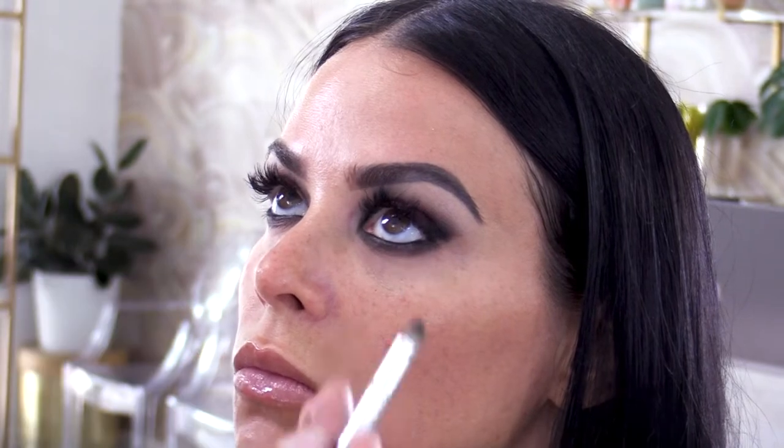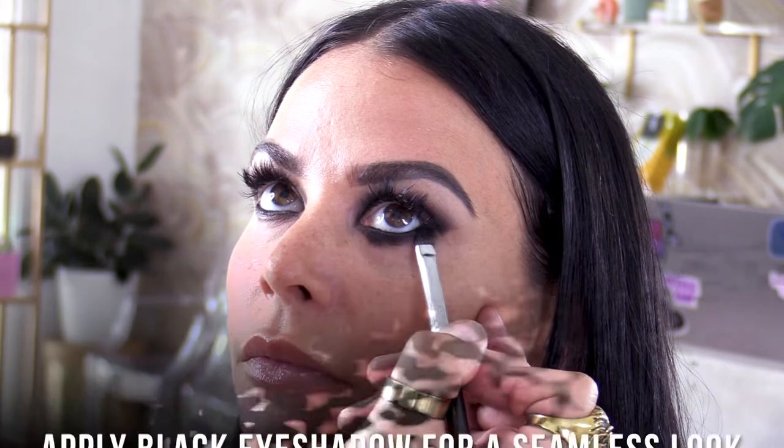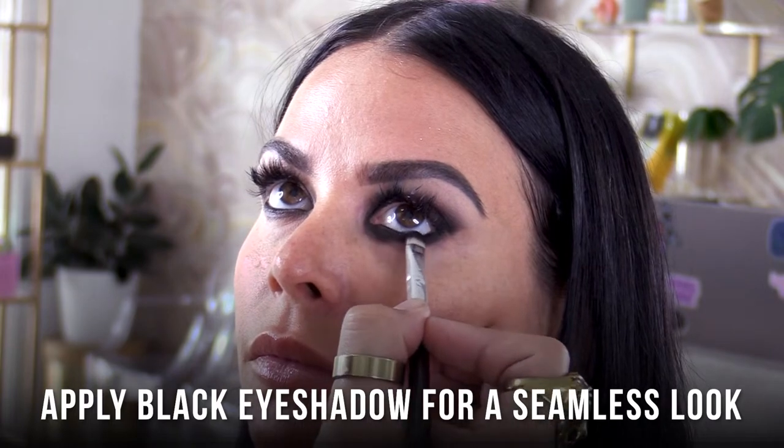It's very important to follow the rules of cooking when doing makeup. When you bake, you do all your wet ingredients first and then your dry. You can see there are little skips where I blended the cream, so you always want to follow with the same color in shadow or powder — it fills in any gaps, looks more seamless, and lasts way longer.